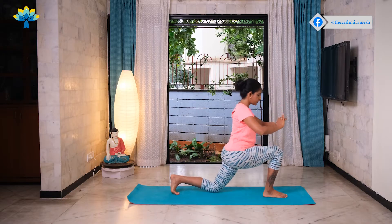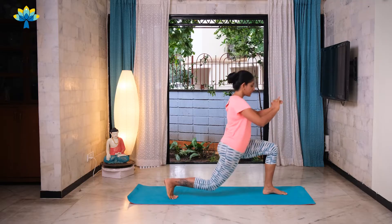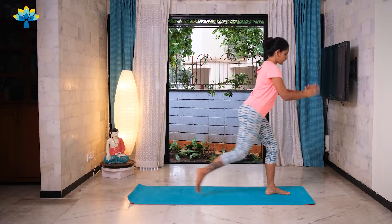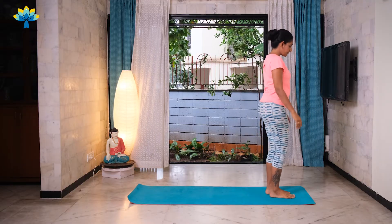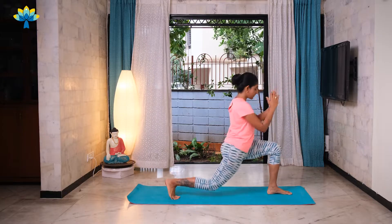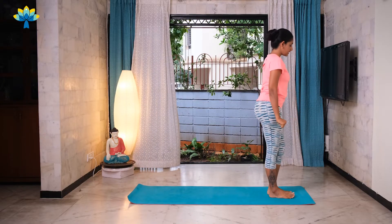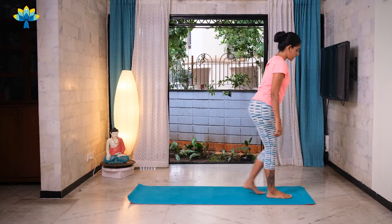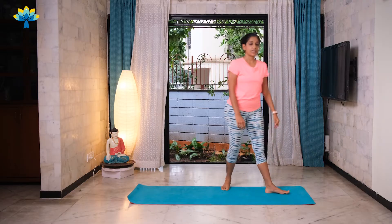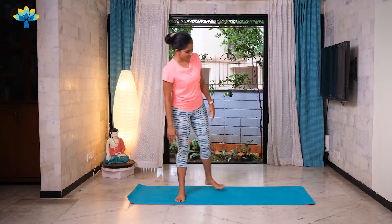Very slowly bending your knee, going low and coming back up. Keep going — three, four, five, six, seven, exhale, inhale, nine and up, last one, ten and up. Very nice. Shake your legs out. This will lay the groundwork for you to get into that warrior pose.